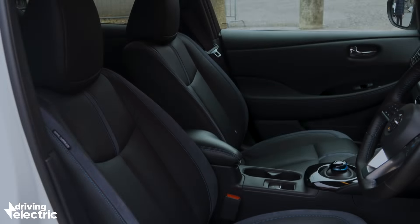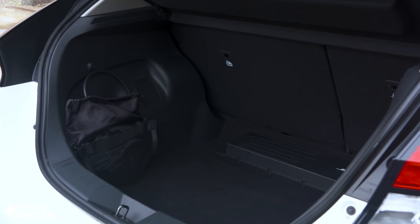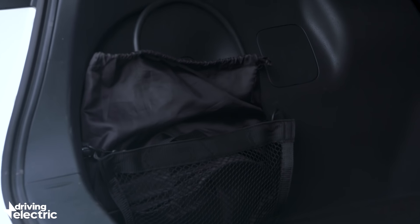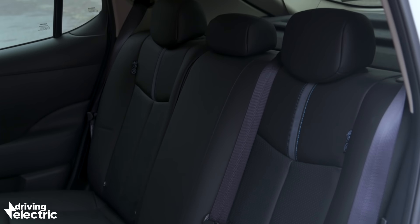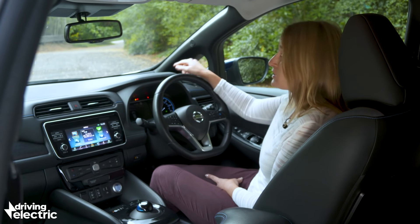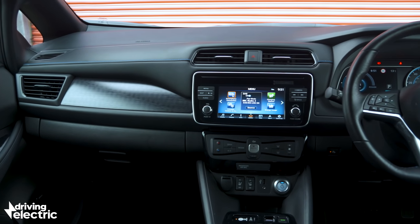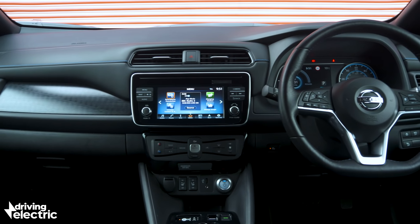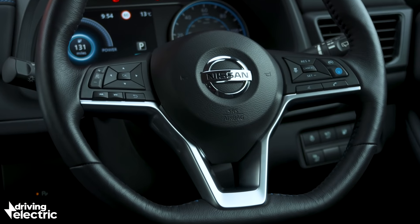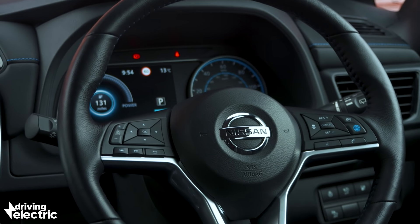On top of that, you get a really practical family car. The Leaf's boot is usefully bigger than that of a VW Golf's, and there's a place to put the cables in the boot, while two adults will be comfortable in the back seats. The Leaf's dash does actually feel pretty swish — this is definitely one of the areas that's really moved on from the previous generation. The materials feel really nice and it looks pretty classy. It's not quite up there with the e-Golf, but still a really comfortable place to sit.